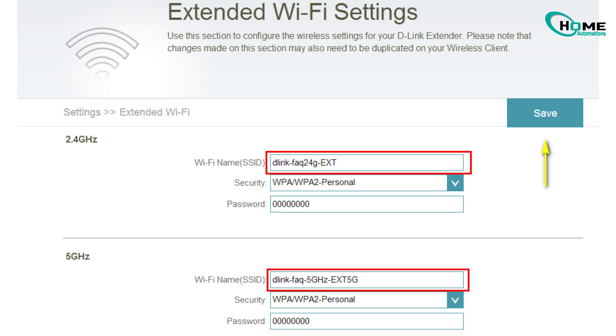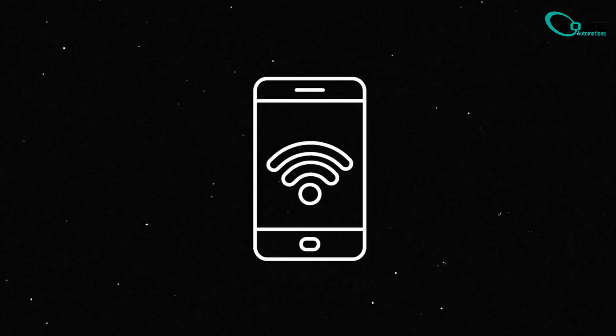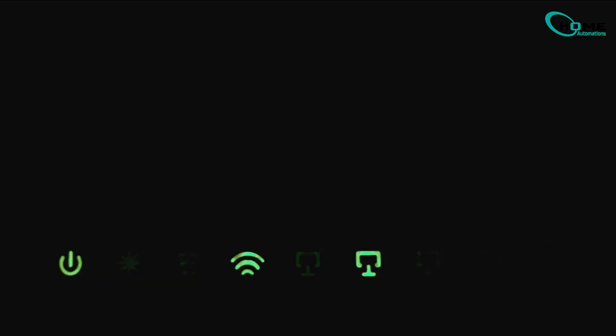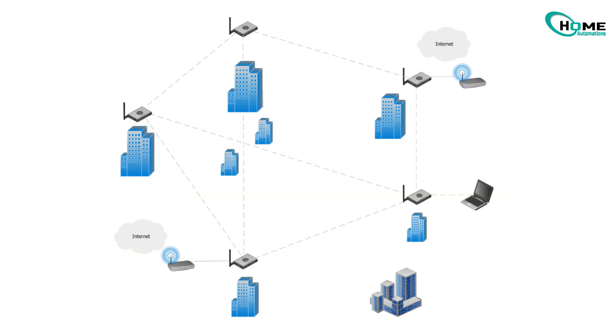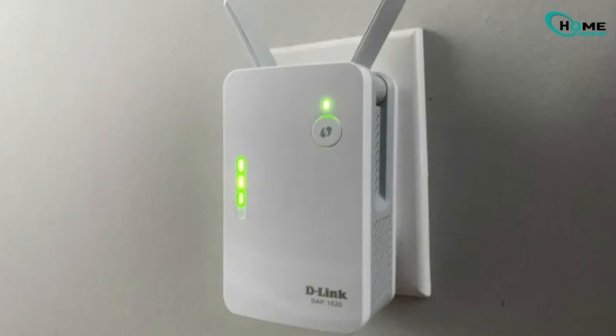If you're using a dual-band router, rename your 2.4 GHz and 5 GHz networks separately so your sync module connects to the correct one. If you have a Wi-Fi extender or mesh network, temporarily disconnect those and connect your sync module directly to your main router. Once it's reconnected and working fine, you can reconnect your extenders again.